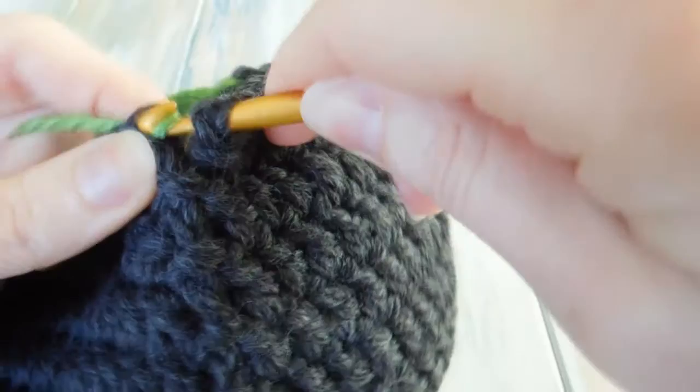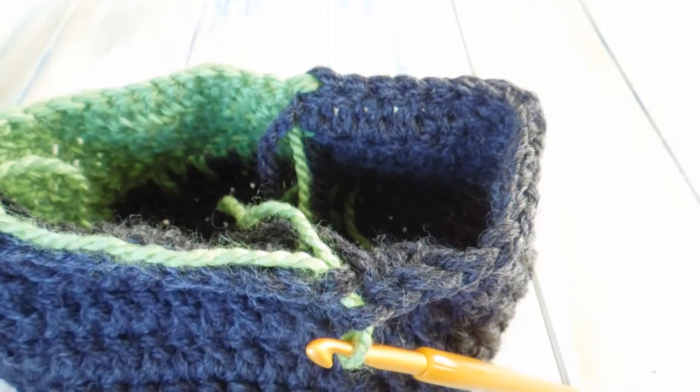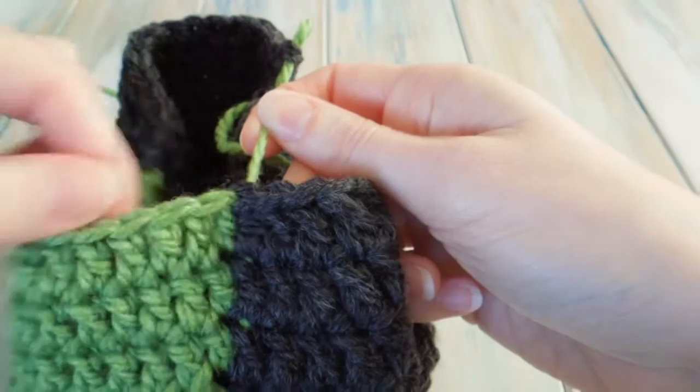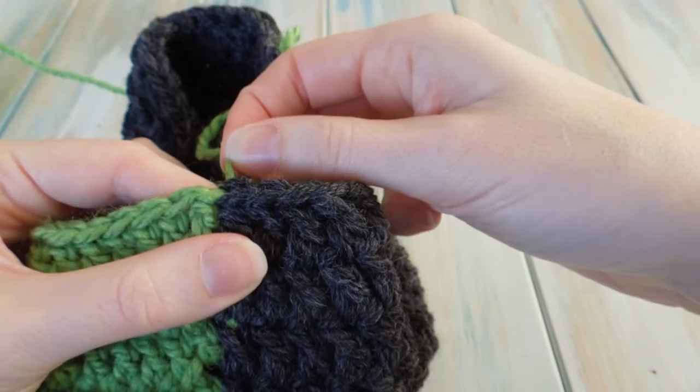Bring that green through and then slip stitch with the green instead, and what we can do now is fasten off our black. One thing to warn you about — if you pull your tail ends too tight you can see two stitches there; a stitch can disappear. That first green stitch has disappeared, so your stitch count may go funny. Make sure you don't pull your tail ends too tight to keep that stitch visible.